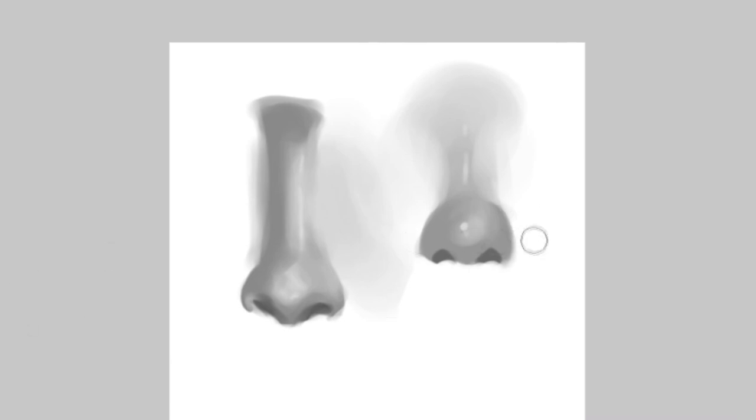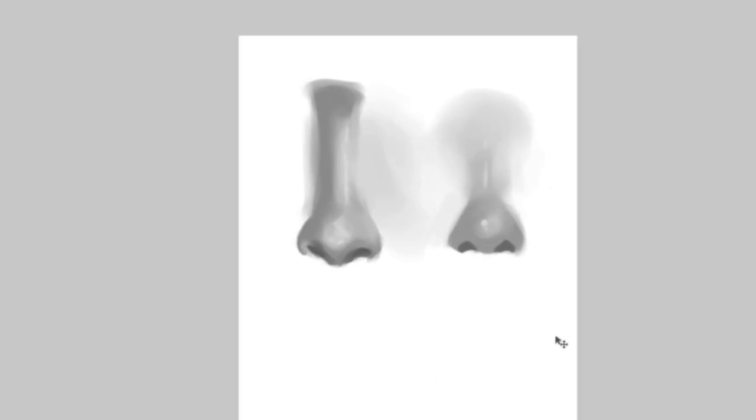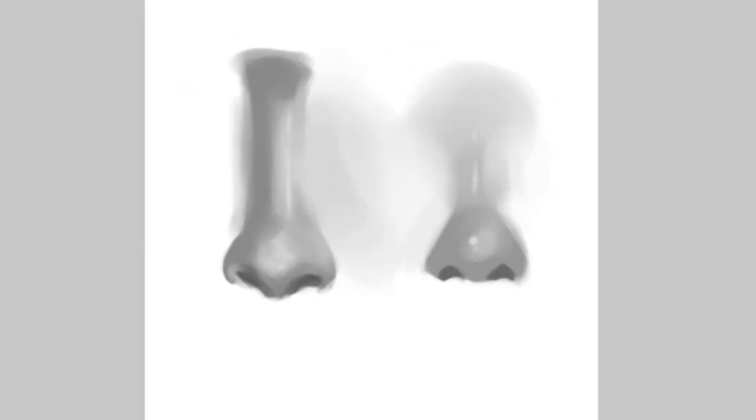One is more realistic, one is more painterly — you can work with whichever you want. But yeah, this is a short nose tutorial on how to paint, not really going through all the angles. Hope you like it!